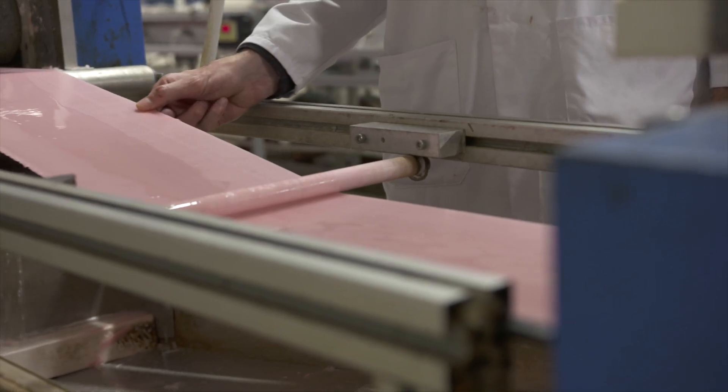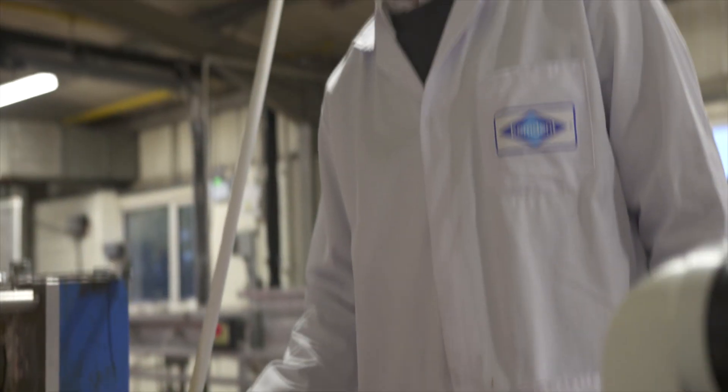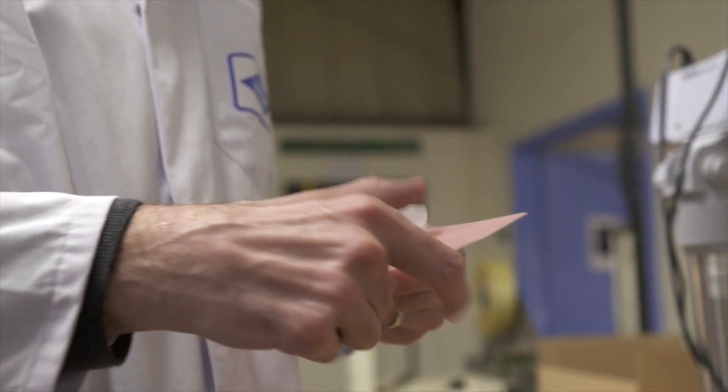We were finding it hard to digitalise our processes in-house, mainly because we didn't have the knowledge or expertise. We thought it would be quite an expensive way to go to improve our manufacturing, and it seemed quite daunting at the time.